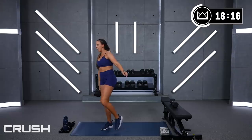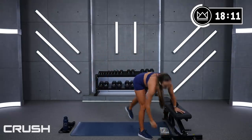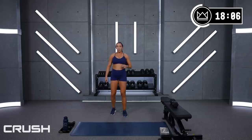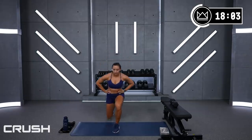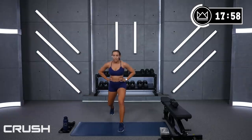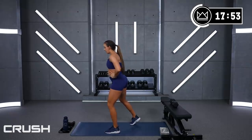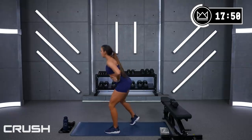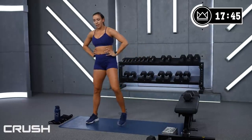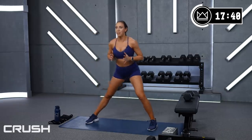3, 2, last one, and rest. Beautiful job — go ahead and grab some water. We're gonna go back to the other leg. We're gonna go forward lunge for your first move — stepping it out and coming back in. Option: keep it out there, up and down, or if you don't feel good with lunges, take that front leg here, back leg is here, and just sit. Second exercise, we're going lateral lunges — really want you over top of your quad.